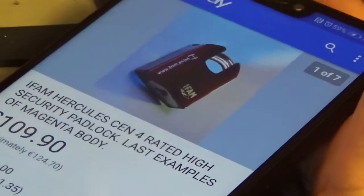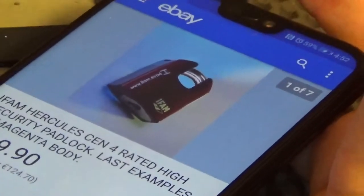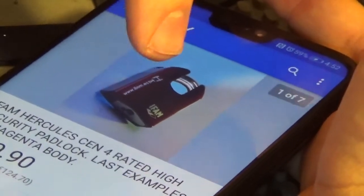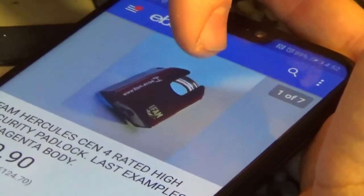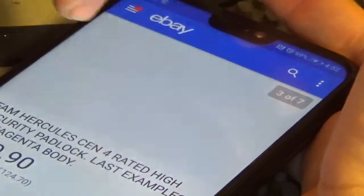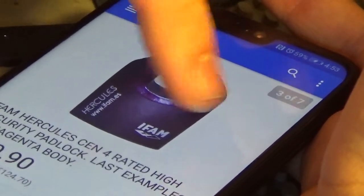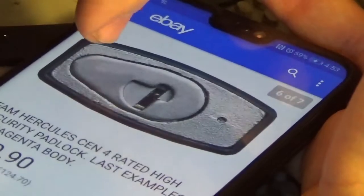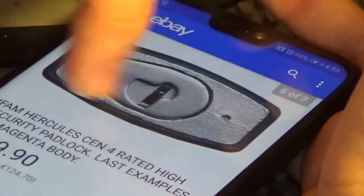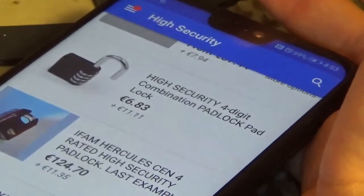Here's something pretty nice — for that price you'd expect something decent. You can see it has a shroud; the walls of the body of the lock go all the way up to the top of the shackle. It looks like it has drill protection. I believe it's a Spanish lock — the Spaniards make nice locks. Very fancy, and it's a dimple lock as well, just based on that key. Pretty cool.